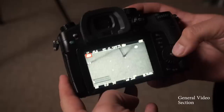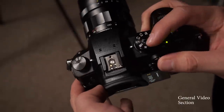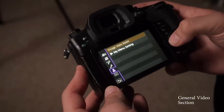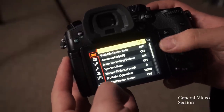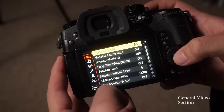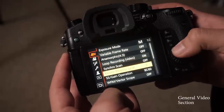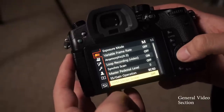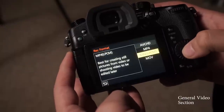Let's start with general camera settings. The first thing is making sure I'm in movie mode. I'll click menu and come up to the movie tab. The first thing I change is exposure mode — I make sure that's in manual because I expose everything manually.